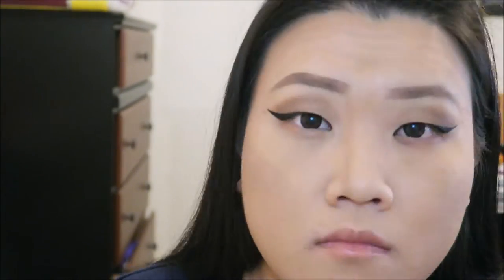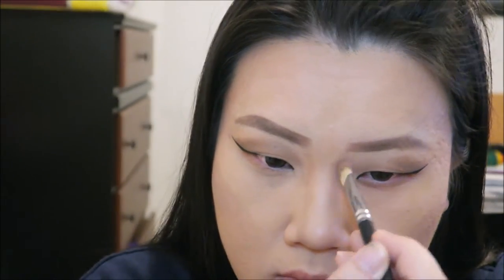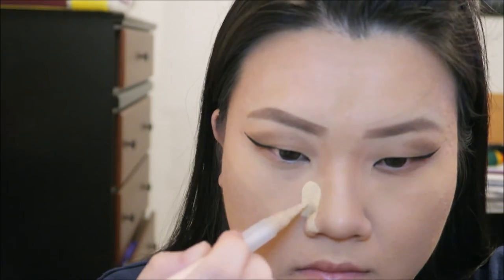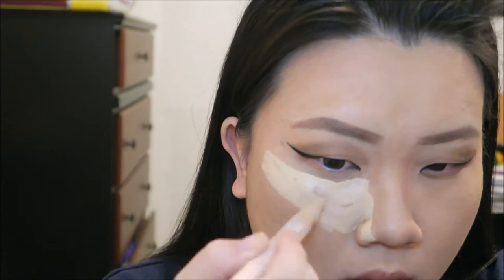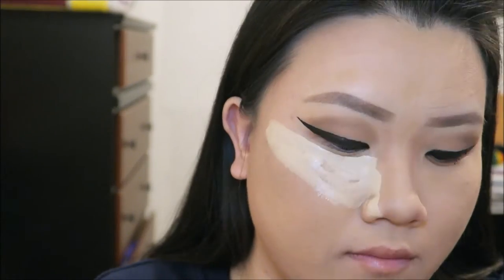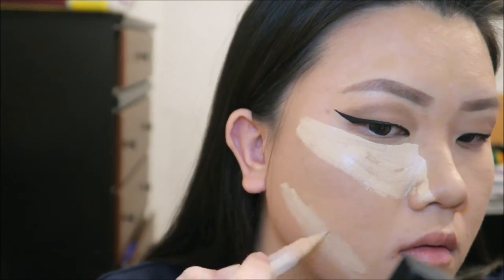I am contouring my nose with the shade Java from Anastasia Beverly Hills. Then I'm using MAC Pro Longwear concealer to conceal my under-eye area. I really love this concealer because it's amazing — it's waterproof and wrinkle-free.